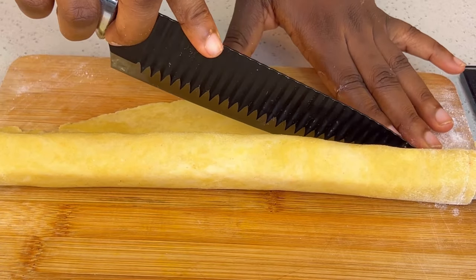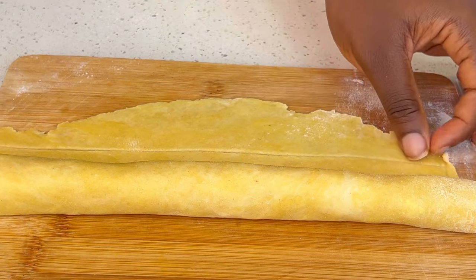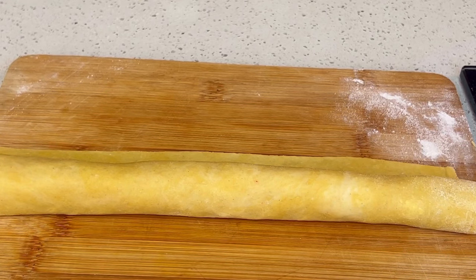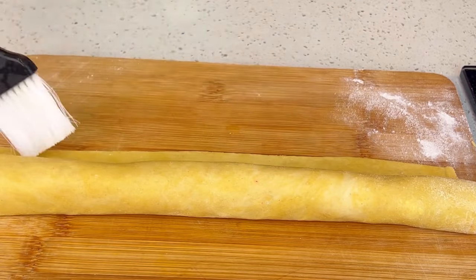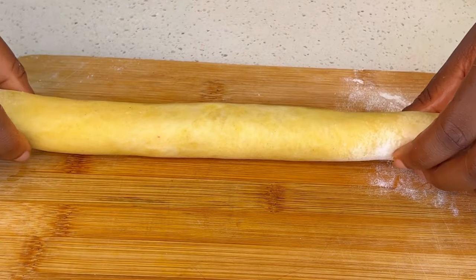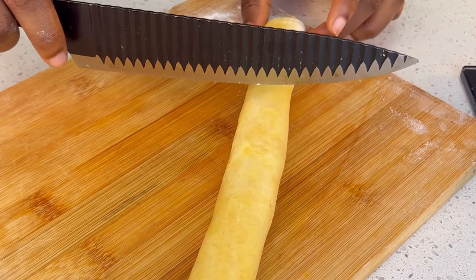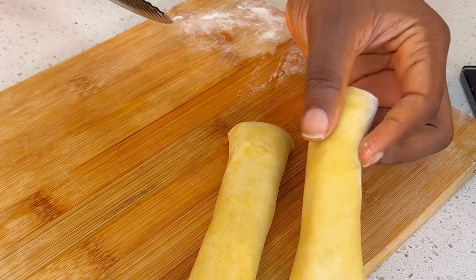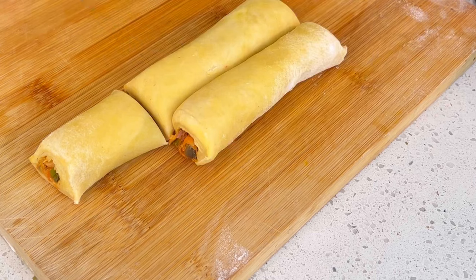Once I get my desired thickness, I'm going to cut out the excess and set it aside. I'll use a wet brush to gently damp the edges of the fish roll to seal it. Then I'll cut out the edges to remove imperfections and cut the roll to my desired length. You can make mini fish rolls if you want, but I prefer this length.